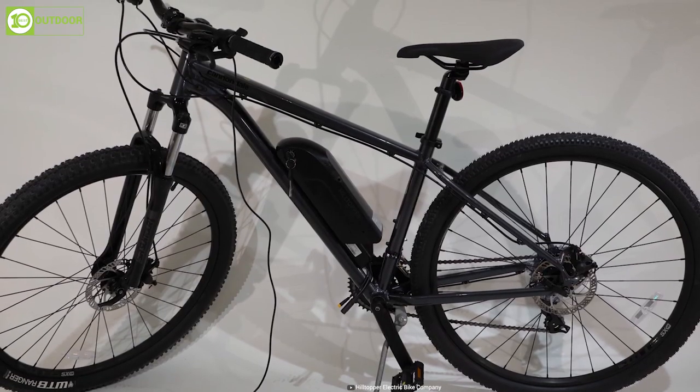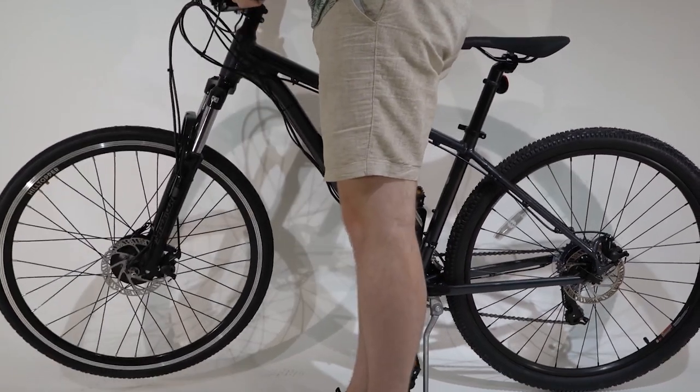It fits most bikes in adult sizes, so you don't have to worry about having the right bike to use it.